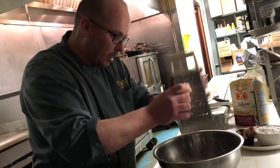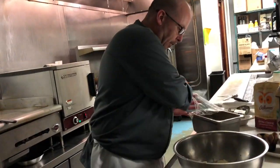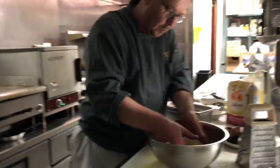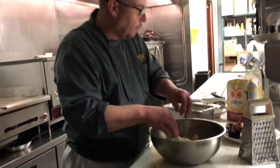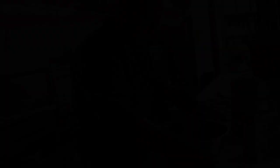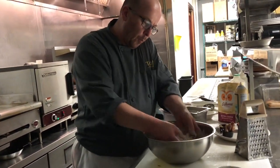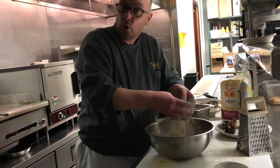I have more potatoes right here that I shredded earlier to mix into this bowl to make more boxes. The next thing I add is all-purpose flour — one cup. We make sure the flour has more or less separated all the little shreds of potatoes so they don't stick together.